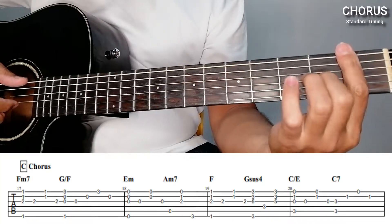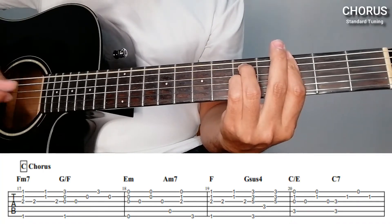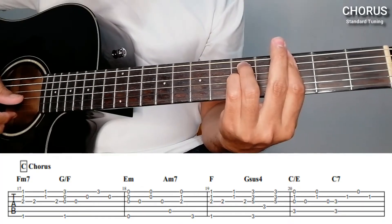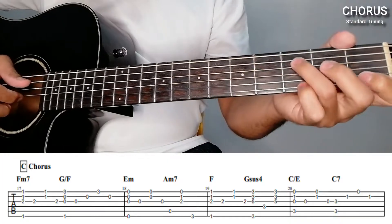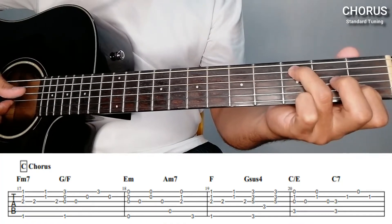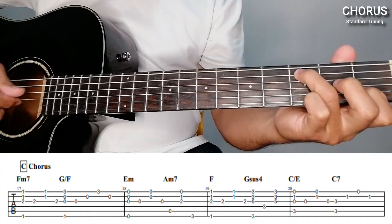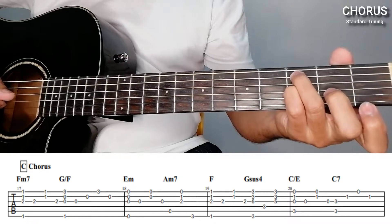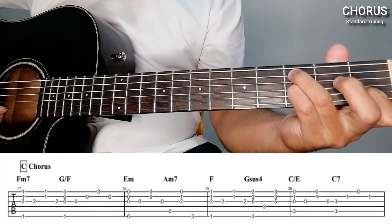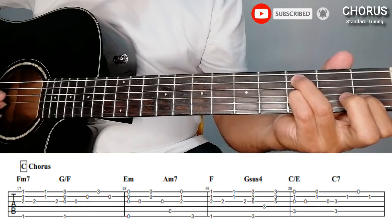Then F, back again. E-sus4 — simultaneously 6th, 1st, 2nd, 3rd, then the 4th string on the 3rd fret — open — then 1st, 2nd, 3rd simultaneously. Then C over E. Simultaneously the 3rd fret on the 5th string, 1st, 2nd, 3rd, then 1st and 2nd, 3rd, and then suddenly C7 — pluck the 5th string and 3rd string on the 3rd fret, then suddenly the 2nd string on the 1st fret. Open on the 1st string, then the 2nd string.